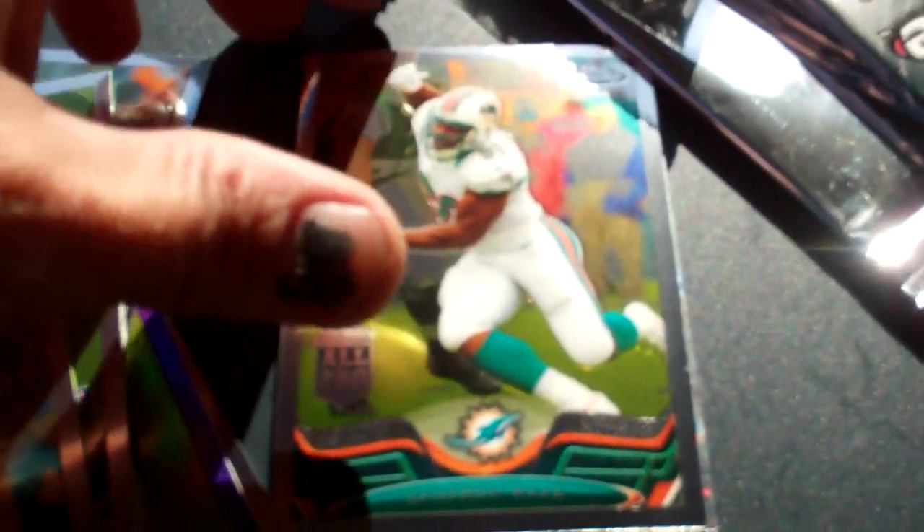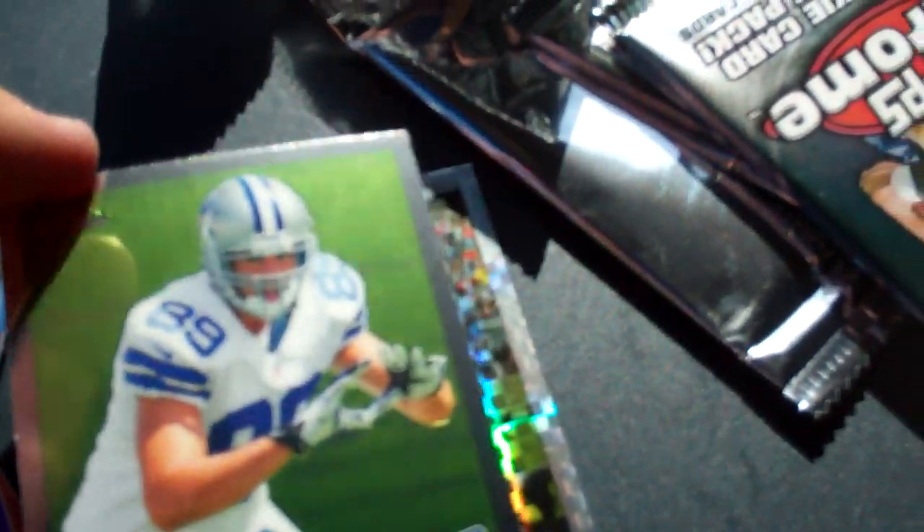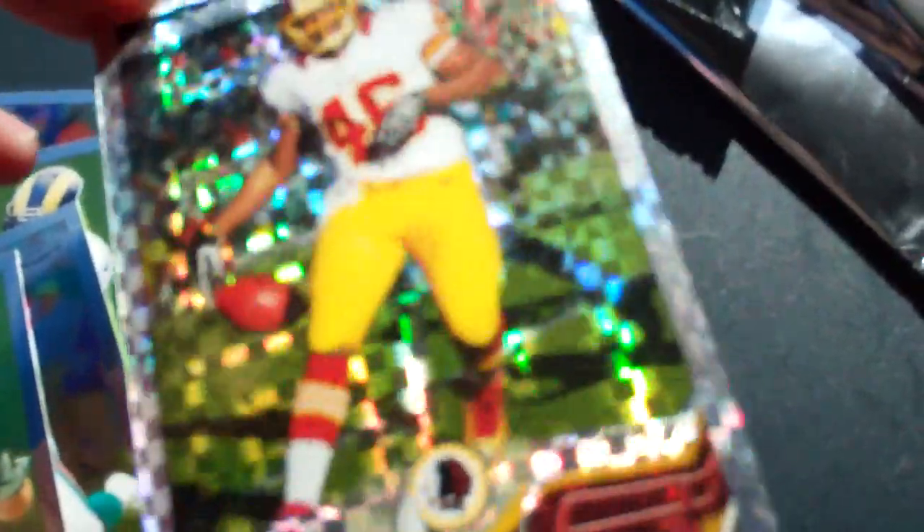Next pack: got a Larry Fitzgerald on top, Cameron Wake, Gavin Escobar — that's cool, a Cowboys rookie — and an X-Fractor Alfred Morris. We've got a bunch of X-Fractors in this box.